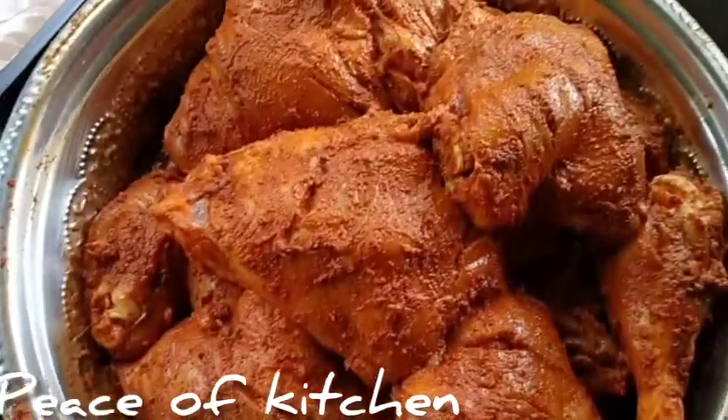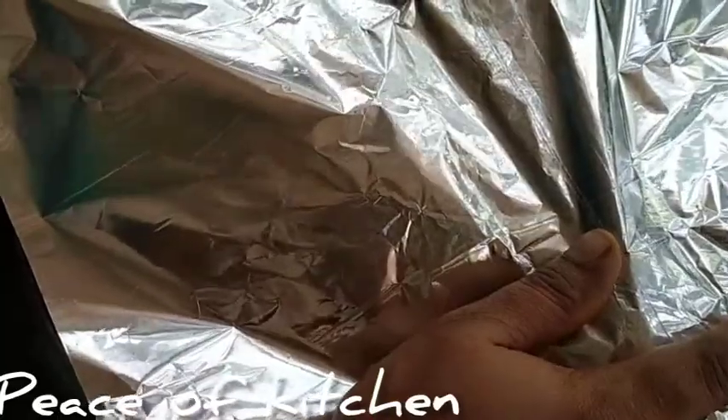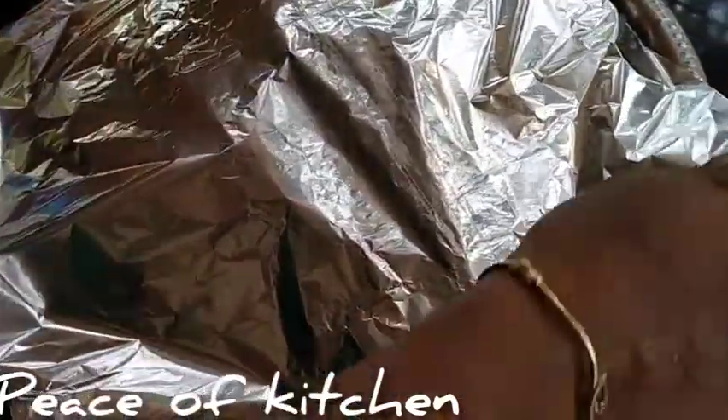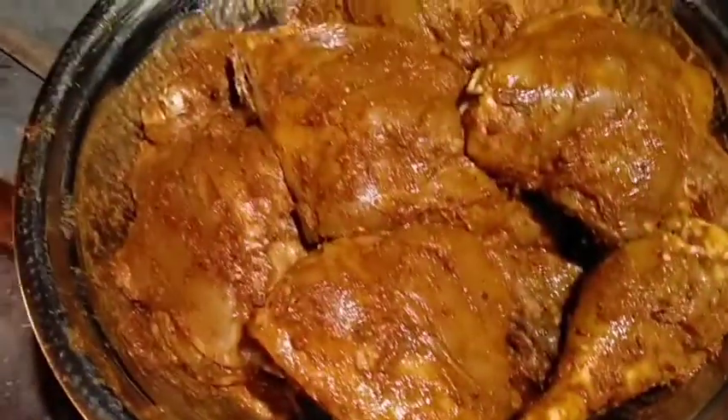I am going to put the foil paper on it. The chicken is now in the fridge to marinate. I am going to cook the chicken and grill it after it is ready.